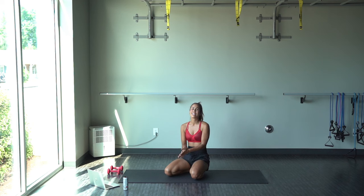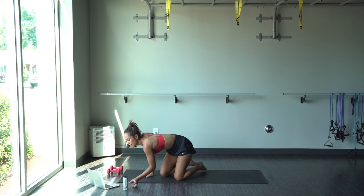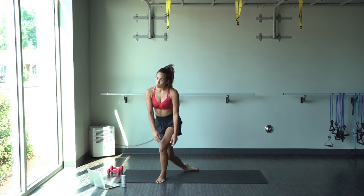Hey, you did it! Nice work, guys. I hope you like this workout. I'm dying, you're dying, we're all dying together. Make sure to subscribe and like and follow along for more workouts. See you later!